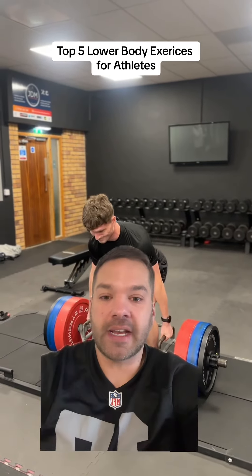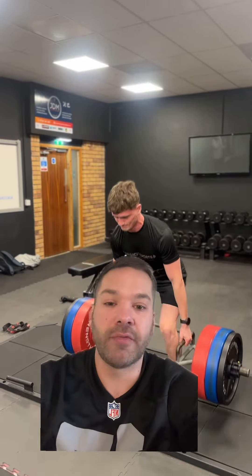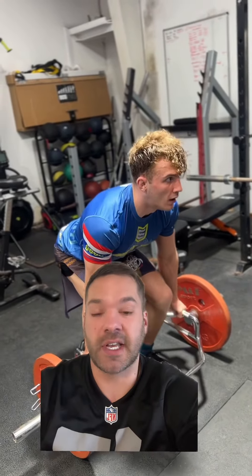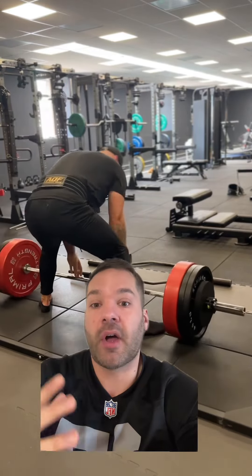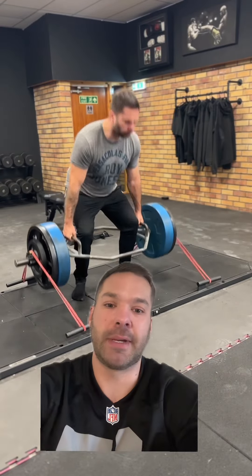My top five lower body exercises for athletes. Starting off with the trap bar deadlift — it's probably my favorite lift and all its variants as well. It's just safer than a standard deadlift. I only use a sumo deadlift if I have to; apart from that, I never use a conventional deadlift. Also remember to use bands and chains if you can for accommodating resistance, but get your trap bar deadlifts in — they're brilliant.